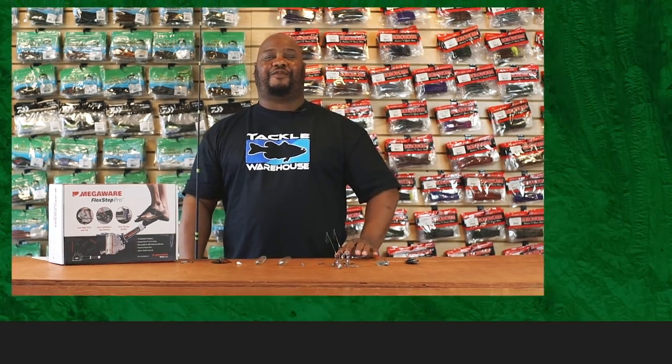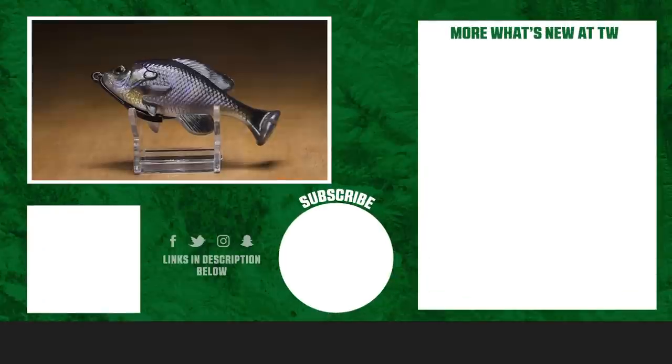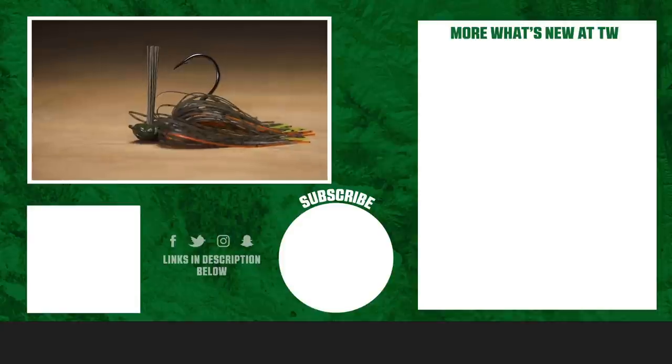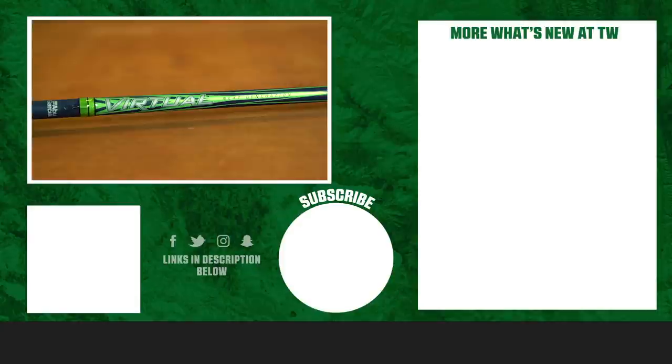Thanks for tuning in. For more information on the products seen here today, click the link in the description below. If you enjoyed this week's episode, hit the like button and subscribe to our channel. Let the A-Train know which of these products you're most pumped about.